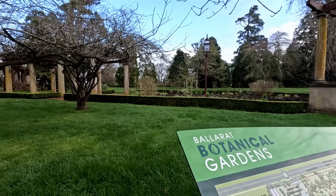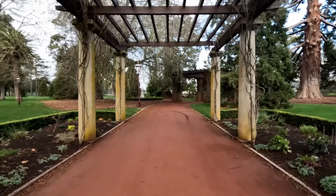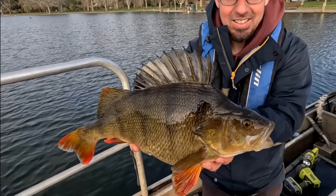G'day everyone, it's Al here from Fishing Mad. Thanks for tuning in to another episode. Today I am at Lake Wendaree, about an hour and 20 minute drive from Melbourne in the heart of Ballarat, opposite the Botanical Gardens. This is a premier trout fishing destination with almost 500,000 trout stocked here since 1991, and it's a beautiful and scenic location to bring the family.